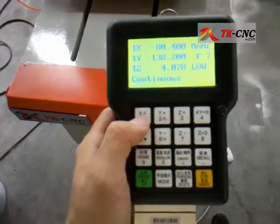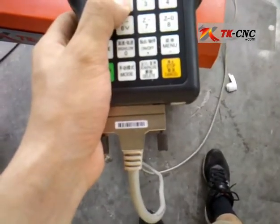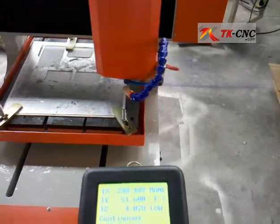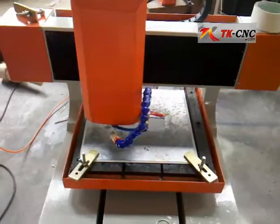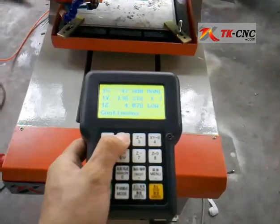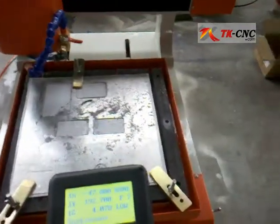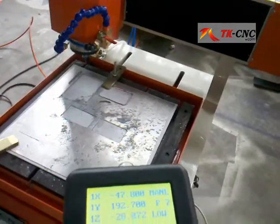Press X plus and the spindle will move in the X plus direction. Press X minus and it will go to the left. Y minus will move the platform away from you and Y plus will go towards you. Z up and Z minus will move the spindle up and down.